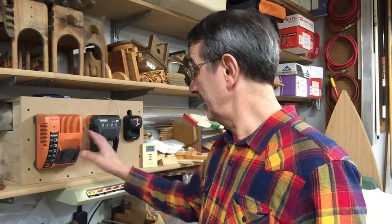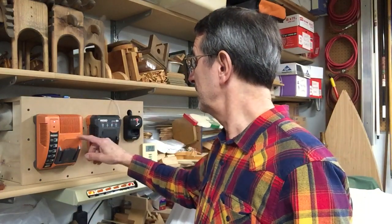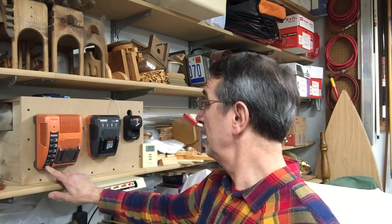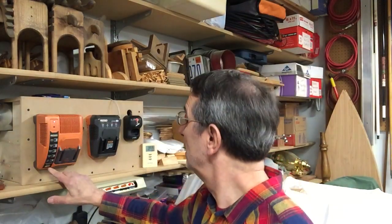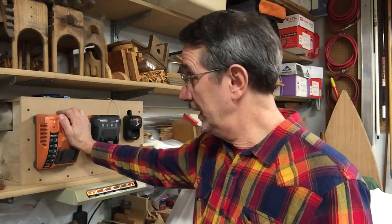I'll turn this one on now. These are two Rigid chargers, and this one says right on it: lithium-ion and NiCad rapid charge.